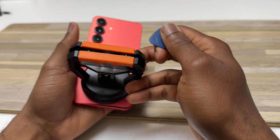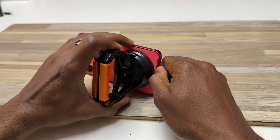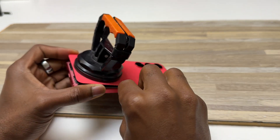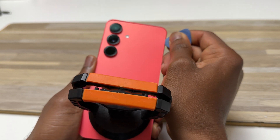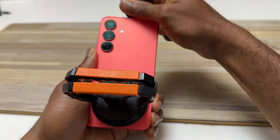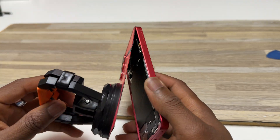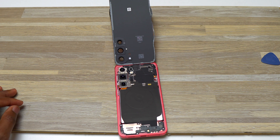While doing this, make sure that you do not insert the guitar pick too far inside to avoid touching any component that may lead to damage to your device. This should be enough to remove the back of this device. The back has been removed. Here's the back of this S25.